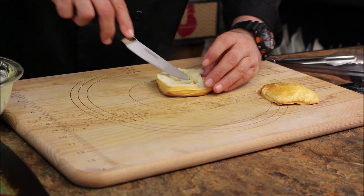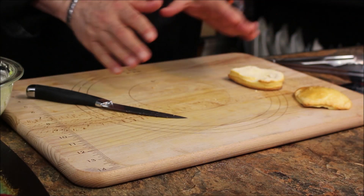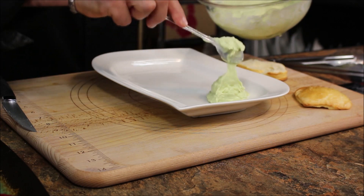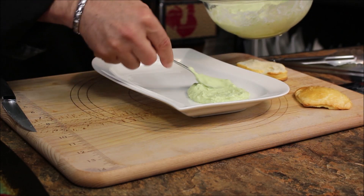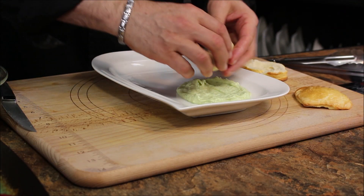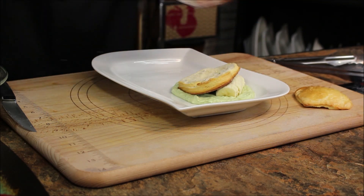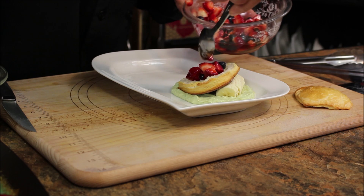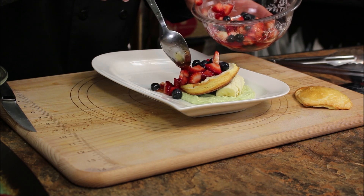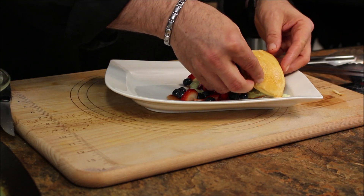Now everything is ready to be plated. There we go — ricotta avocado pudding. Under here I have some sliced banana, which goes so well with it. Put the heart pastry right here and then the berries we just made. Let it run down on the plate as well. Perfect. And the top will be on the side here.